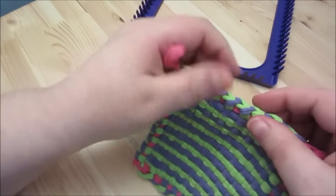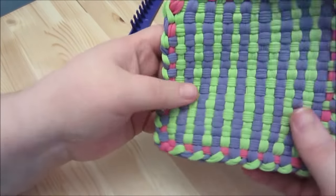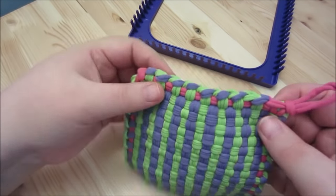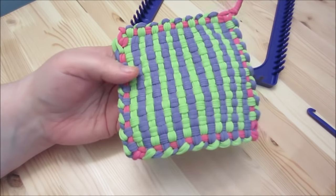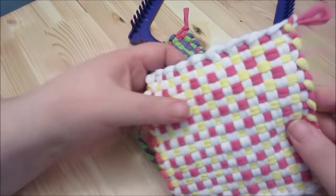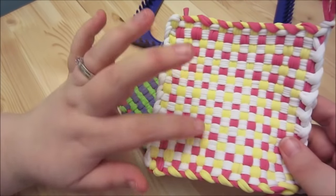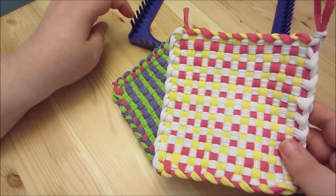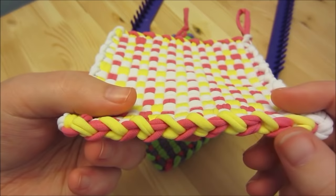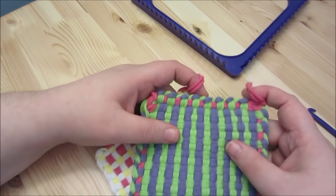You have your potholder! With this method you end up with stripes. Here is another one I made — in one direction I only used white, and in the other direction I alternated pink and yellow, which gives a different look. The camera blows out the color a bit, but I think it's really cute. That's all I've got for you today — I hope you're having a great one. See you next time, bye!